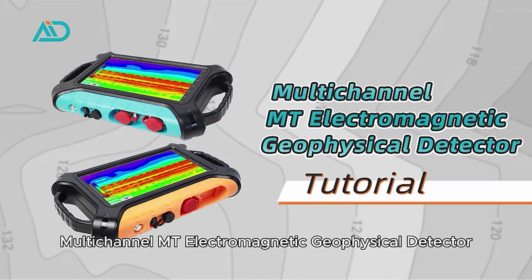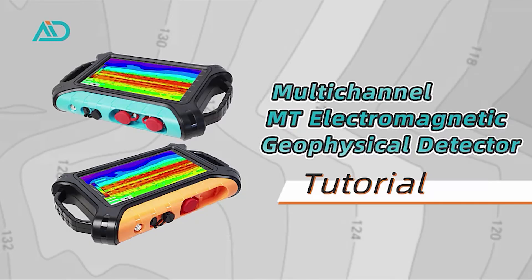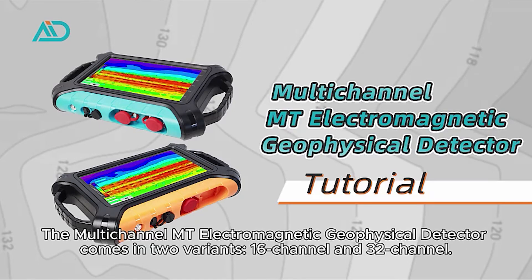The Multi-Channel Mount Electromagnetic Geophysical Detector comes in two variants: 16 channel and 32 channel.